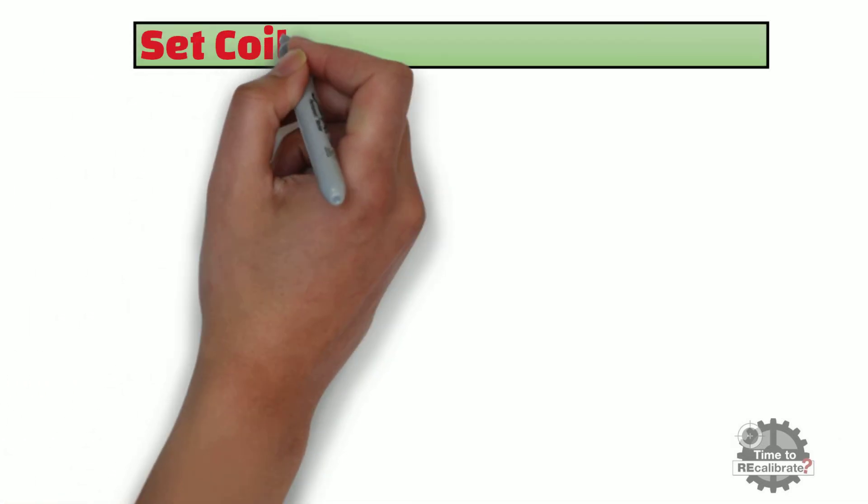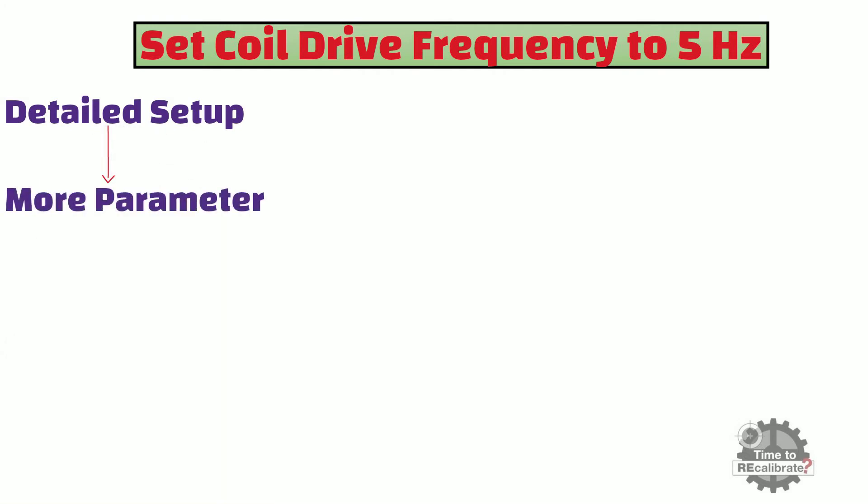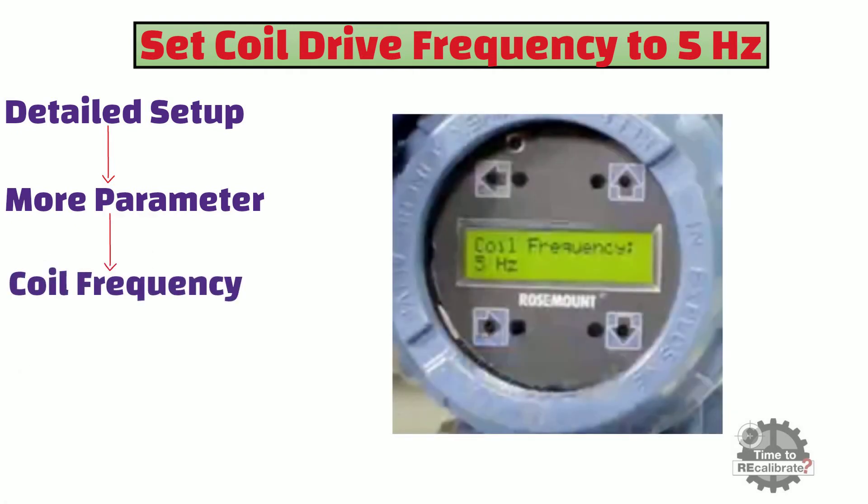Lastly, set the coil drive frequency to 5 Hz. To access the coil frequency option, go to the Detailed Setup menu and select More Parameters. Set the coil frequency to 5 Hz and press E or left arrow to store the value.